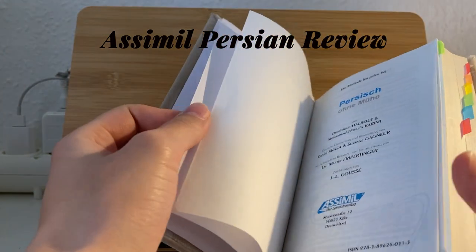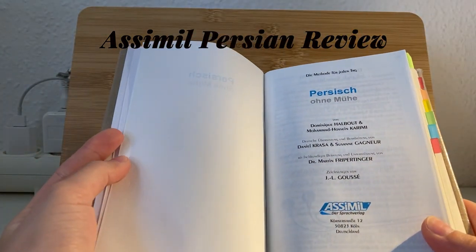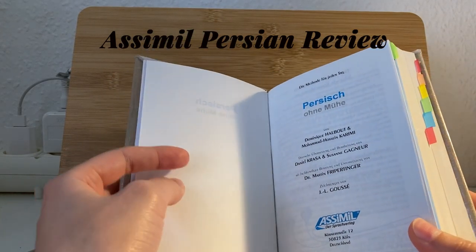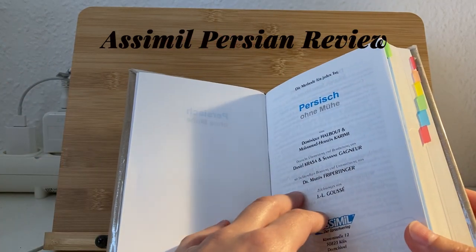This is the Assimil from German to Persian. I live in Germany so it was easier for me to find the book in German, but I guess you also have it in English at least, and in French.